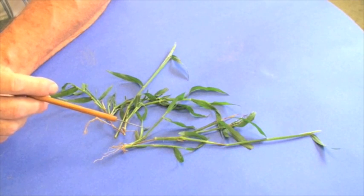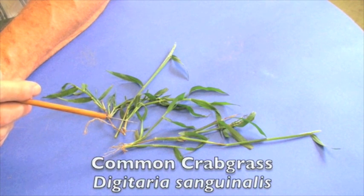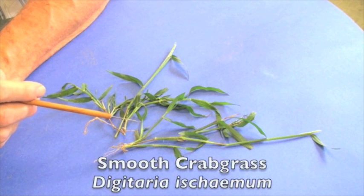Crabgrass is considered to be a summer annual, and in Maryland we have two common species. We have the common crabgrass, known as Digitaria sanguinalis, and then we have the smooth crabgrass, which is known as Digitaria ischaemum.